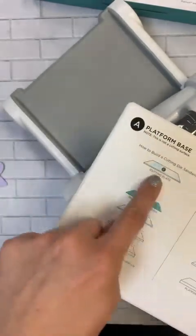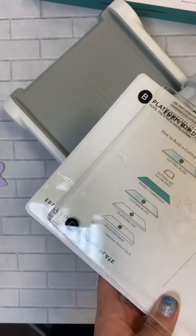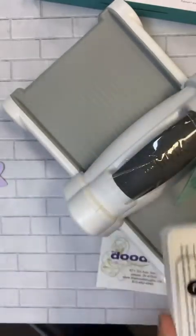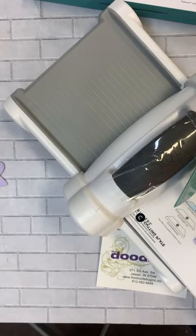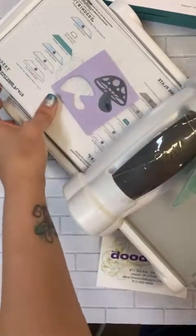This actually works perfectly with the Big Shot. Building my sandwich: I've got my platform — check. Next it says put your platform top — got it. Then my cutting piece — check. Then paper — check. Die cut side down — check. And then the other cutting plate on top. Found it — it was underneath my bag. Now I've got my last piece on and I'm just going to roll it through my Big Shot. Went through super easy.